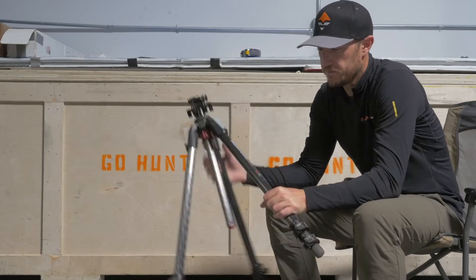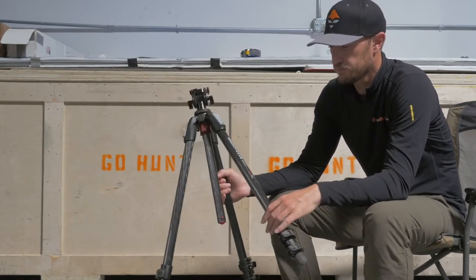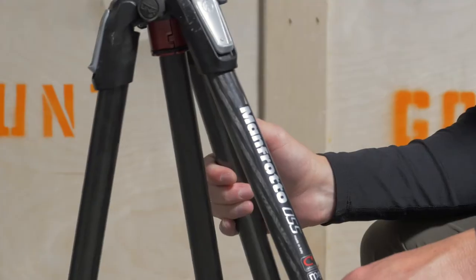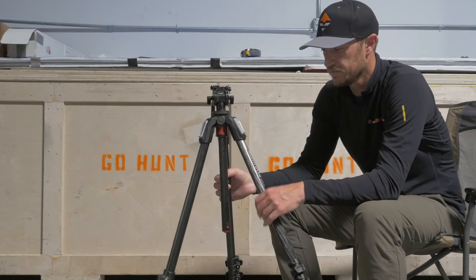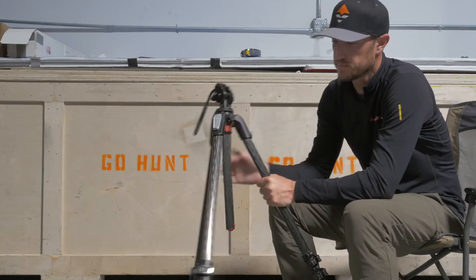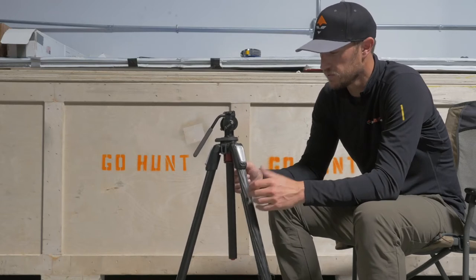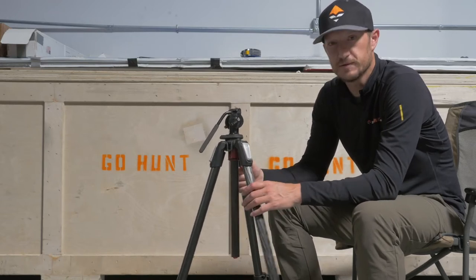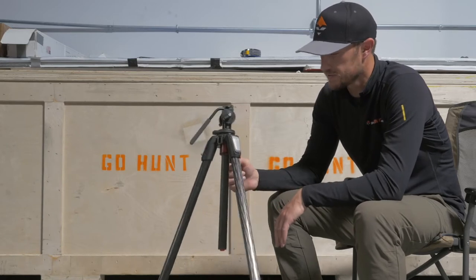This is the Manfrotto 055X Pro 3 tripod. It's probably one of the most sturdy, robust tripods that we have in the store. Great tripod if you're doing a lot of glassing from your vehicle and you're moving a lot — if you're antelope hunting or doing mule deer hunting in western Nevada, covering a bunch of country and you want to have a really sturdy tripod setup.